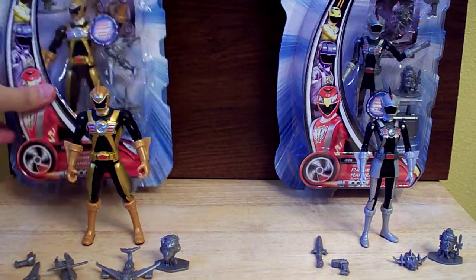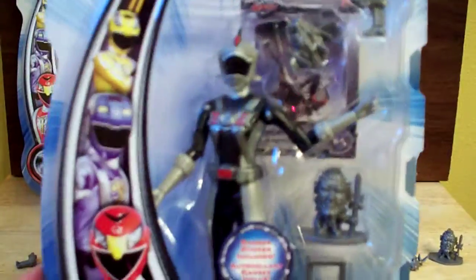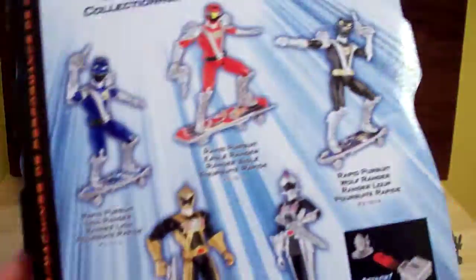And then the gimmicks. Let's do Silver's quick — basically the same packaging, just a different Ranger in the middle, different accessories. It says Ranger Silver. Very nice packaging, fits in well with the others.